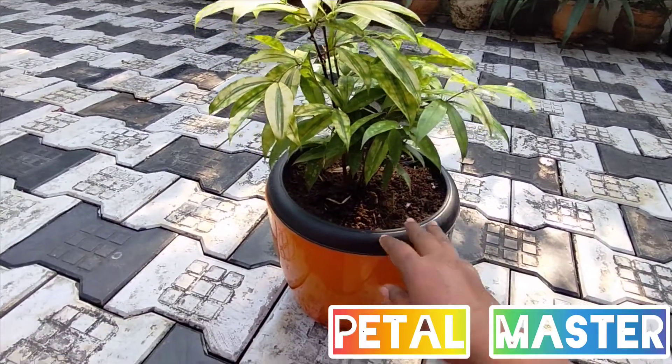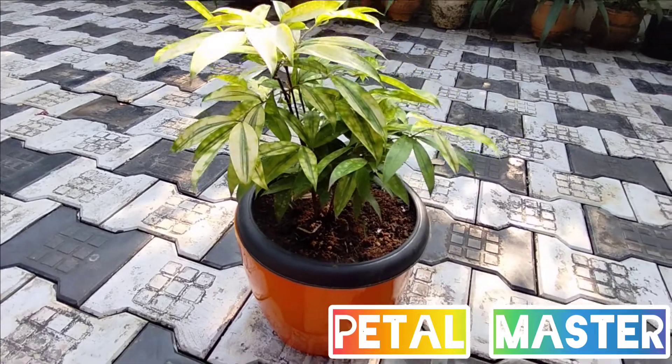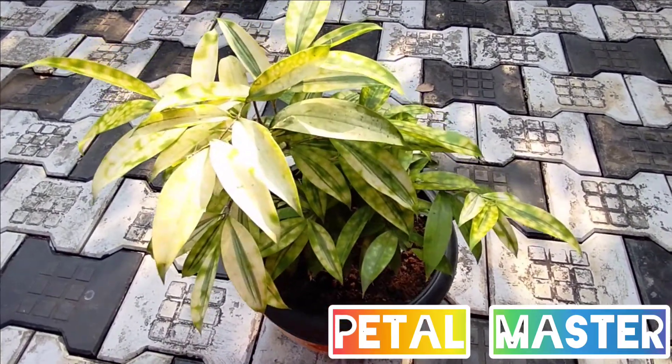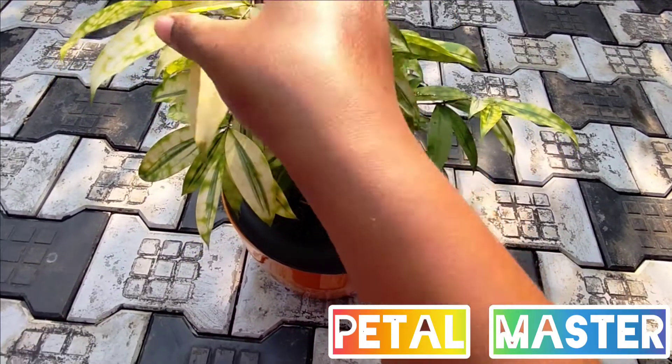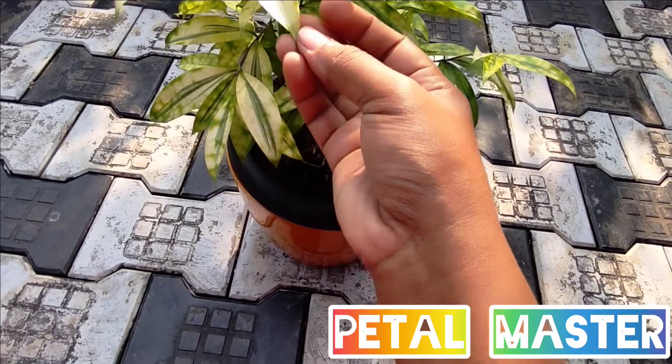This is a slow growing plant. It is a solid, big plant and is a good plant among many varieties.